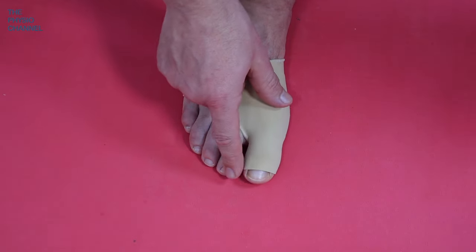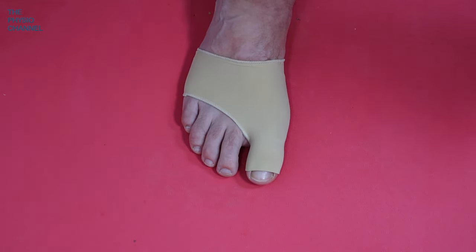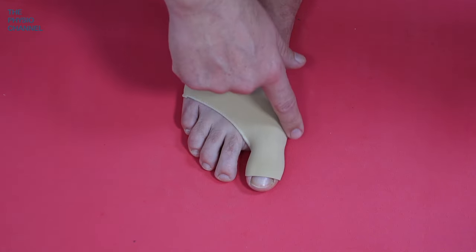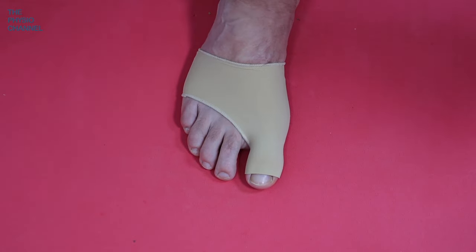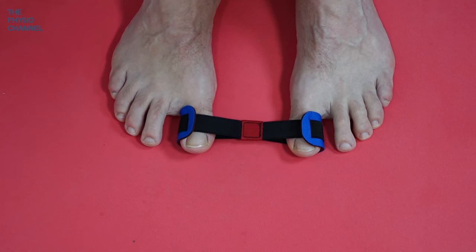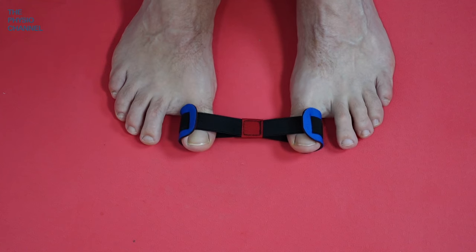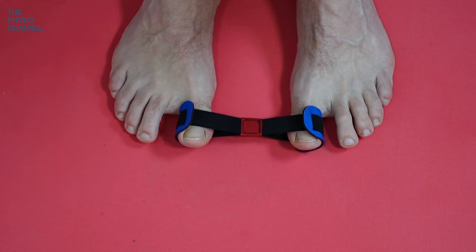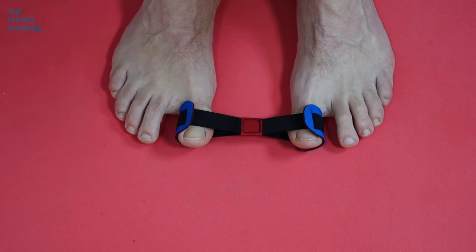It won't offer as much support and dynamic pull as the dynamic orthosis, but it's an inexpensive option to help reduce and manage pain and discomfort associated with hallux valgus. We're also a big fan of toe exercises — we featured these in another video and will put a link in the description for toe exercise straps, which can be very helpful for managing hallux valgus and reducing pain.